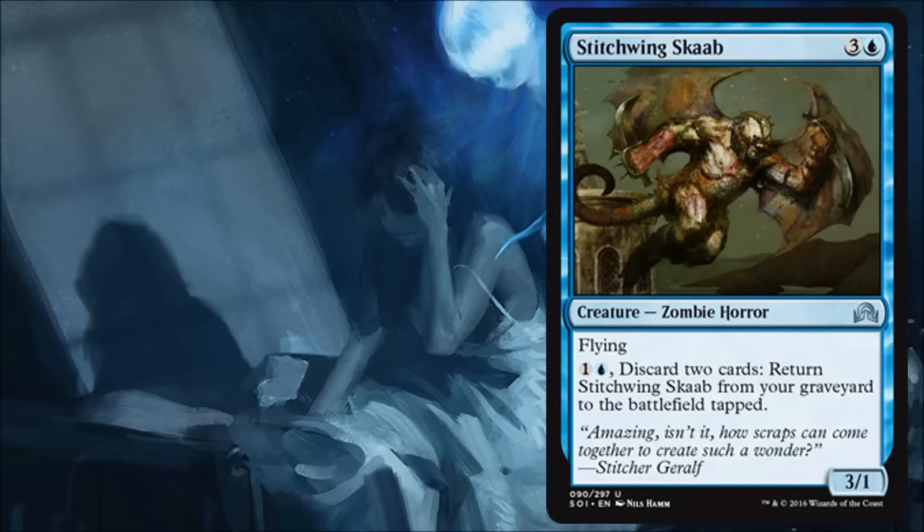Stitchwing Skaab is another fine limited card. It's a zombie for synergy, and for four you get a nice little 3/1 flyer. If it ends up in your graveyard you still get a play out of there to bring it back, and it's a discard outlet at that point. It's doing a lot of stuff you want to be doing in this limited environment.